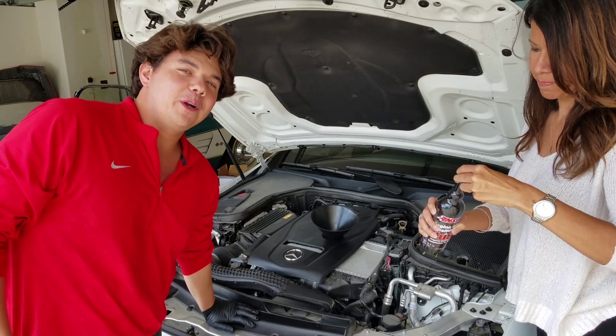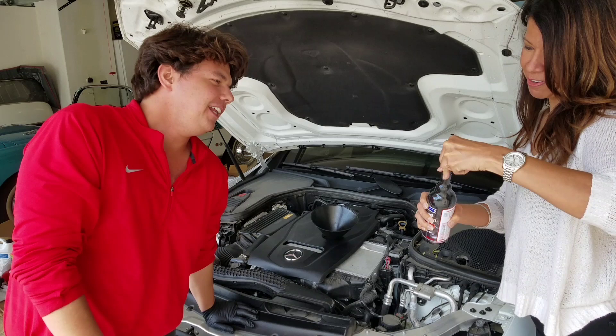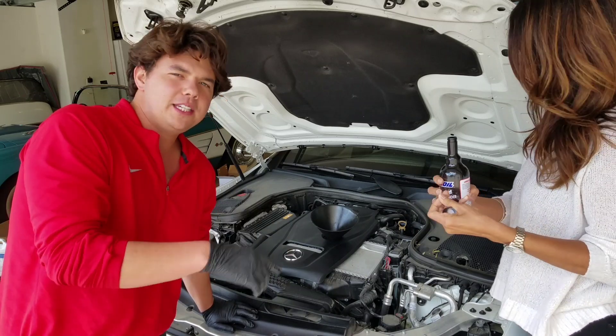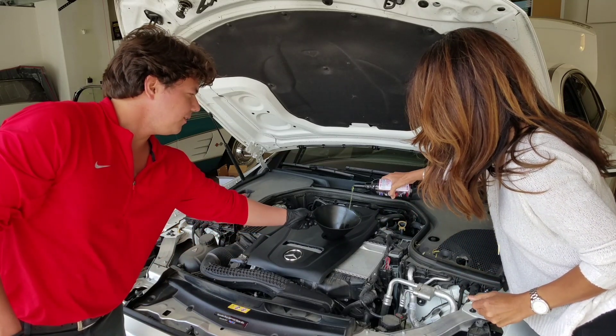We're going to go ahead and pour in our flush. She's taking off the safety seal — take your time, it's a little bit of a stickler, just for extra safety so it doesn't pop. Tilt it sideways — perfect. So what this is, is a super thin detergent. You just pour it right in here and it's super duper thin.